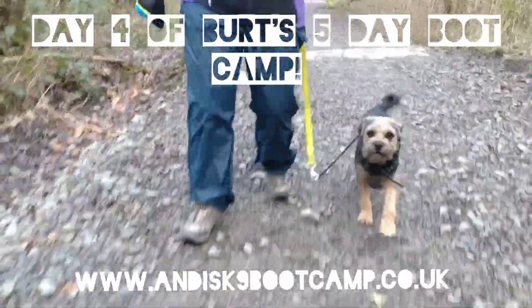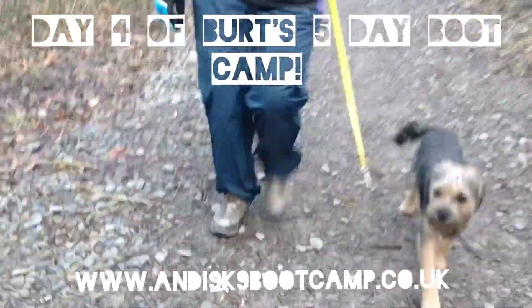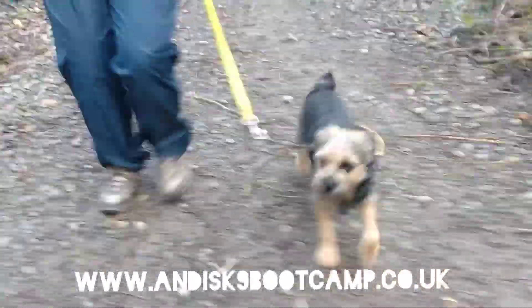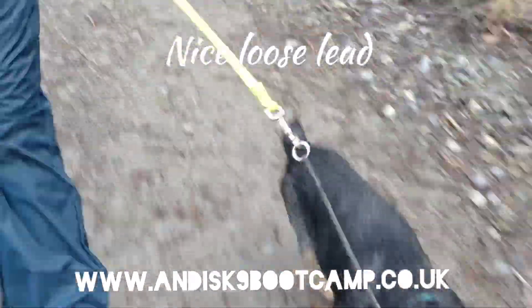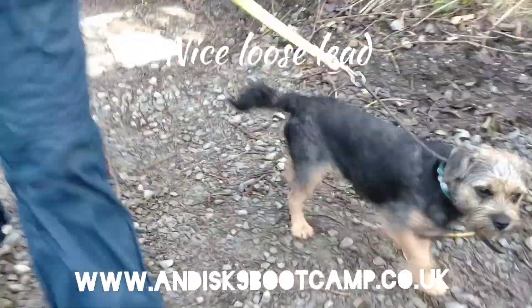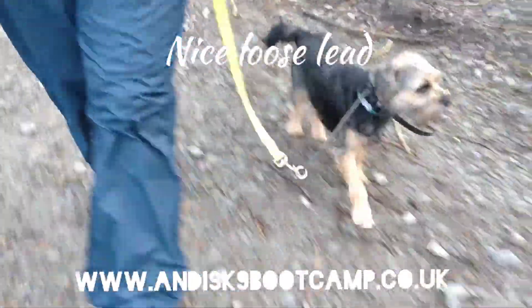Just to prove he does loose lead work — I've got him walking with somebody else and look how loose the lead is. So I think we've pretty much done quite well with his lead work. Obviously he's done these little bits of tweaking here and there, but otherwise, look how well he's doing.